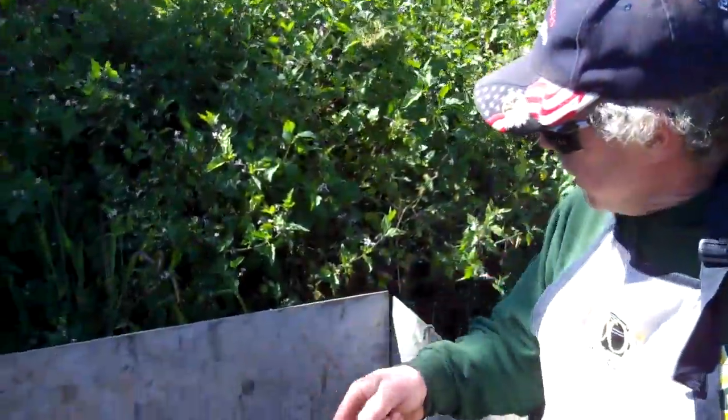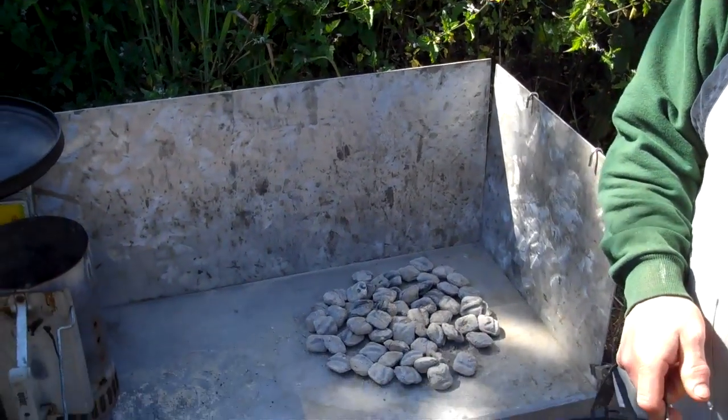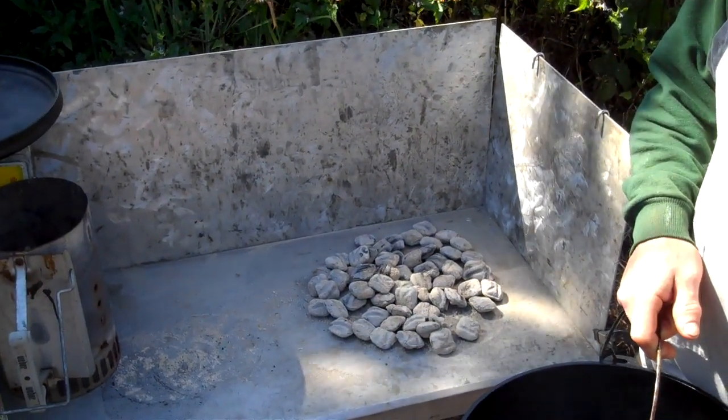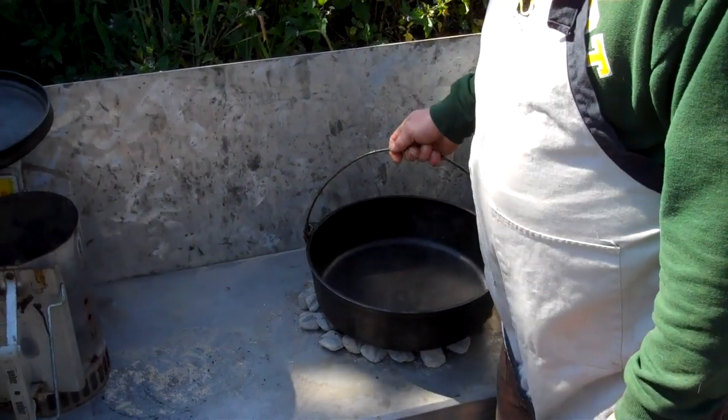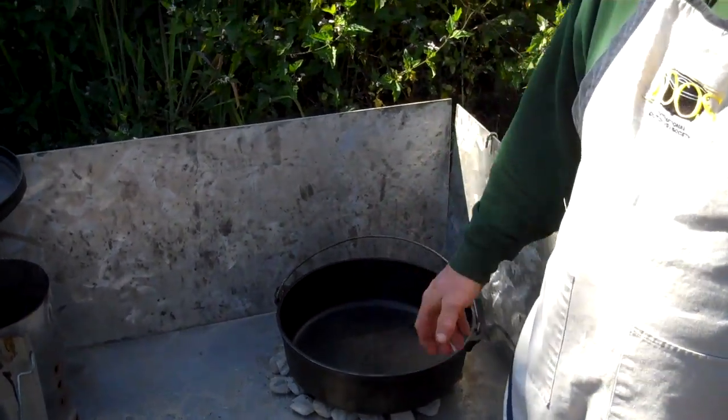I've taken about half a chimney of briquettes and dumped them on my cooking table, and I've preheated my oiled Dutch oven.